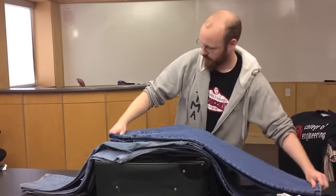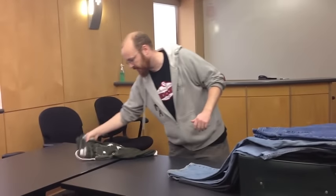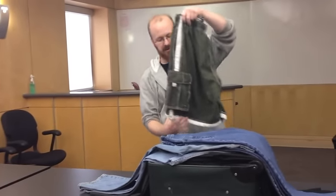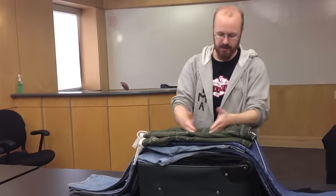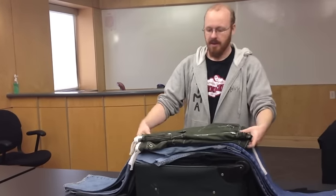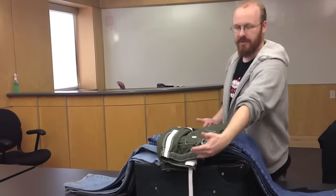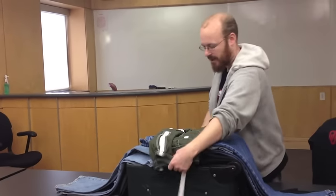Now if you've got shorts you'd like to take along — or ladies, this works really well for skirts — go ahead and take these. If they fit within the length of the bag, lay them in nice and flat. If they're a bit longer, go ahead and turn them sideways and run them off to the side a little bit, and you'll see why here shortly.